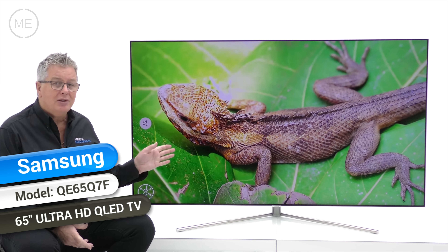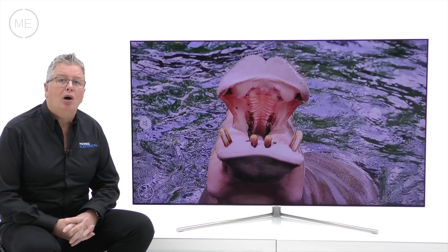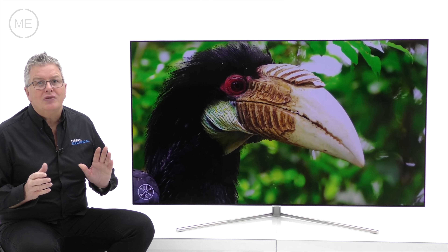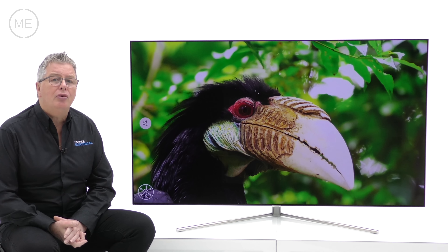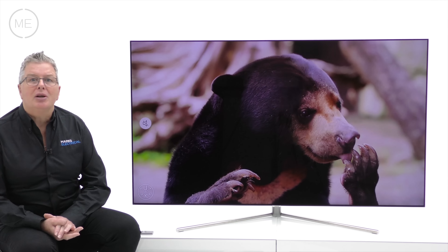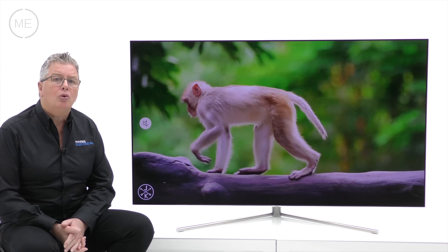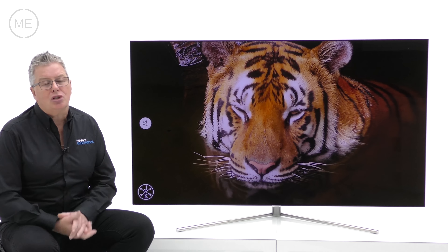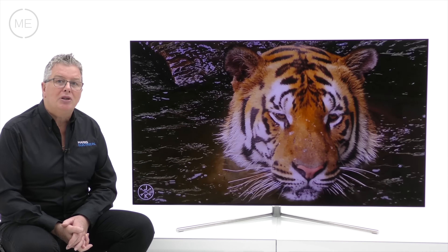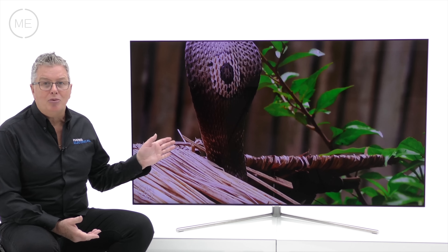This 2017 TV is one of Samsung's new innovation models that delivers groundbreaking quantum dot technology, achieving a world-first 100% colour volume — masses of realistic bright colours and shades. It does this using metal alloy quantum dots, giving greater colour accuracy at higher light levels, beating last year's SUHD model's colour capabilities.